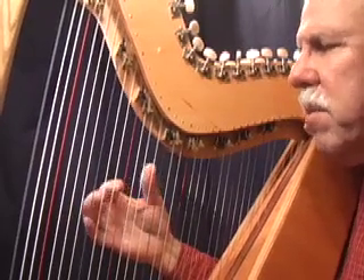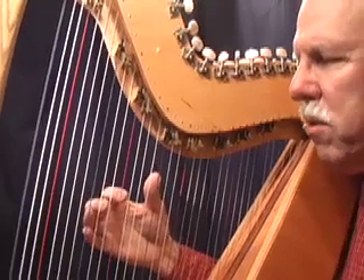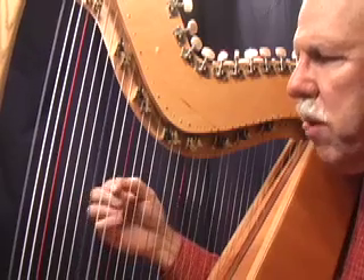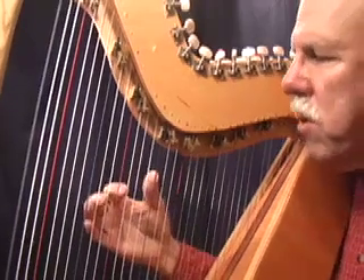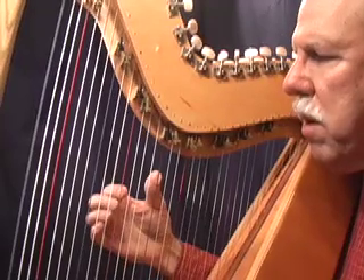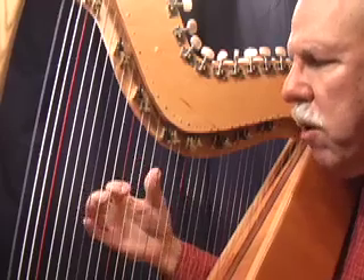I've been taught this — actually it was in the Sylvia Woods Method book, and this is the way I started tuning. We'll call these numbers 1 through 8. So just by your ear, you play the 1, 3, 5, 8. And your ear will tell you if those are off — obviously if one of them sounds off, you tune up or down.